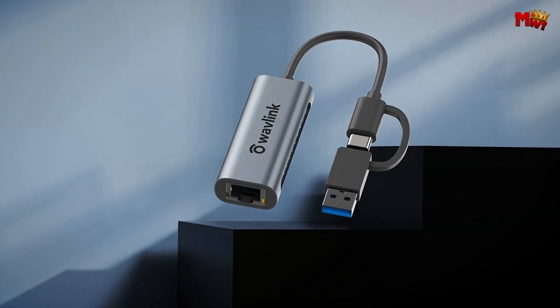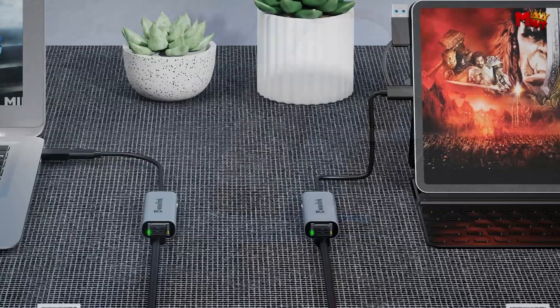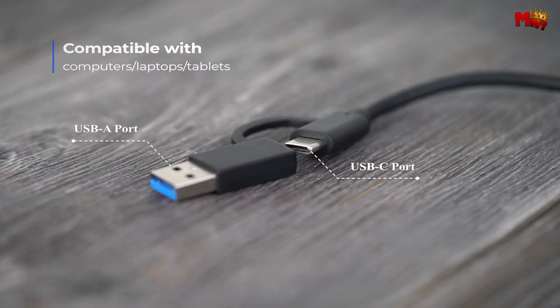Pros: fast Ethernet speeds, portable and durable, user-friendly design, effective heat dissipation. Cons: potential driver issues.